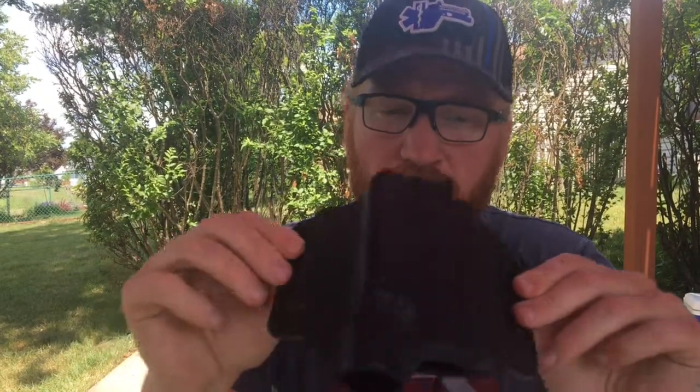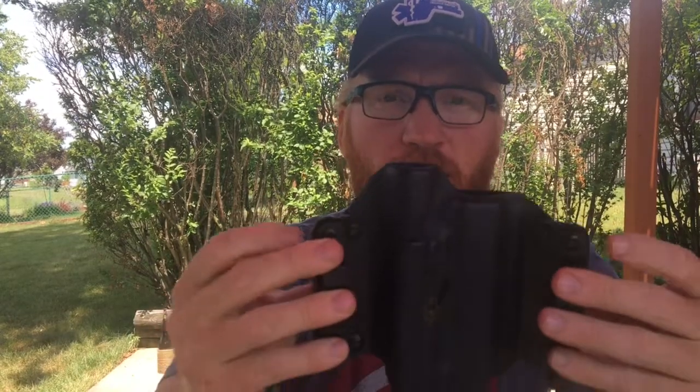I was referred to Black Point Tactical, reached out to those guys, and they set me up with a standard light bearing holster and a leather wing light bearing holster, along with their modular accessory pouch. Originally I just reached out asking for the standard light bearing holster, which is their standard Kydex option with OWB attachments. Luckily they decided to send me both — they also sent me the leather wing light bearing holster.